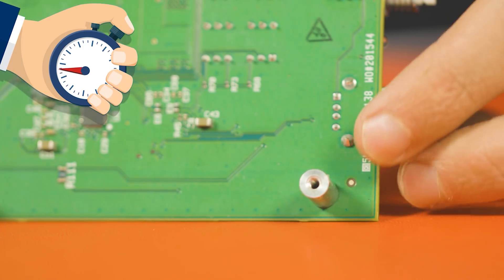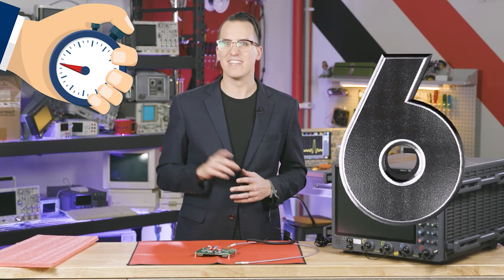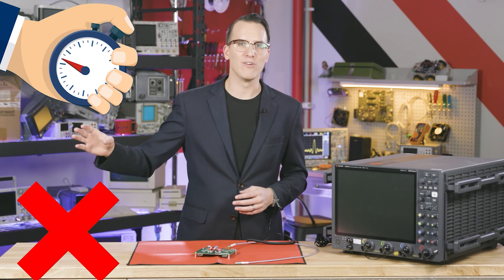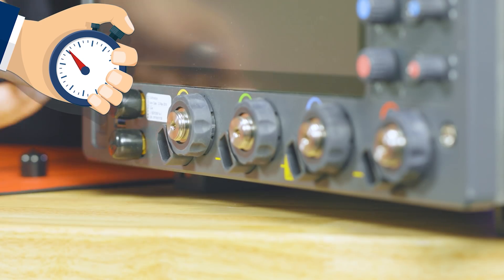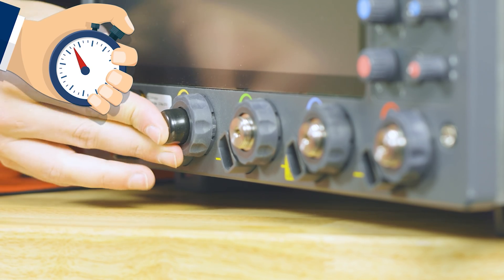Five: use board standoffs on your ESD mats as needed. Six: never trust that pink packaging — don't use it, just don't use it. And number seven: cap your unused equipment inputs to avoid accidental ESD damage.